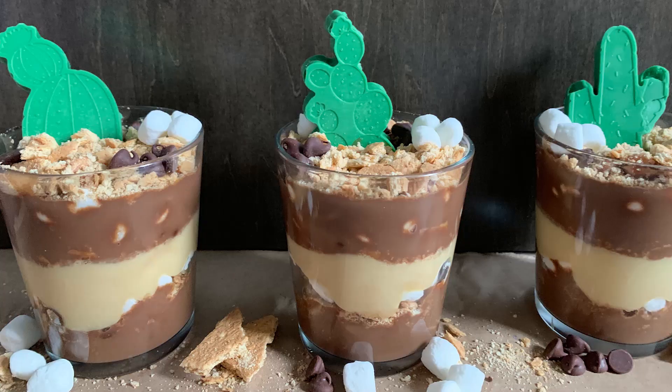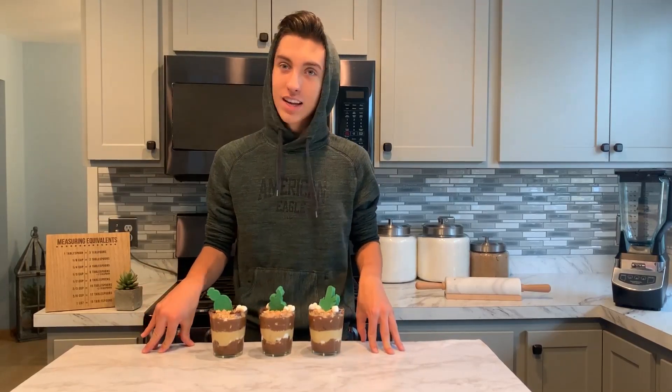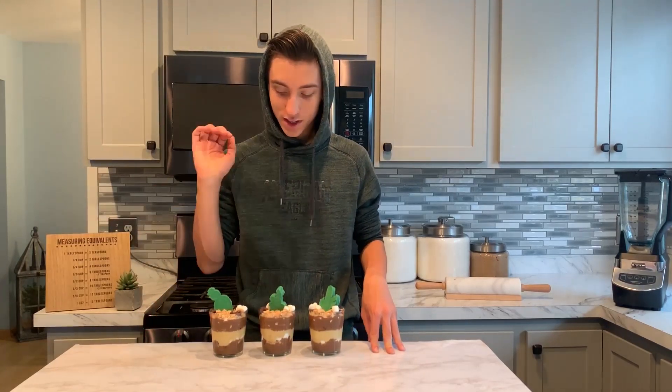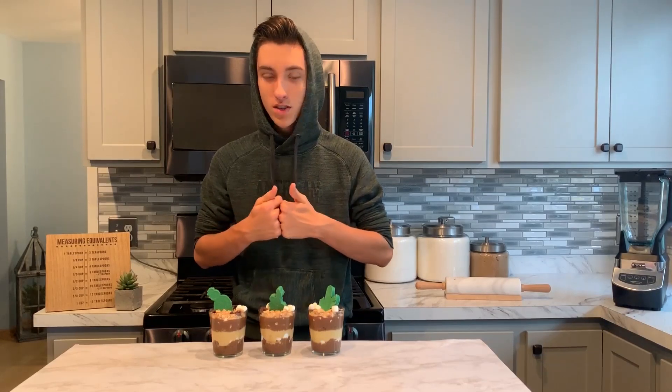Bring the treats back. Here we have them — our God's Country inspired s'mores pudding cups that we made today. Taking inspiration from God's Country, which I think is like the desert — might just be America. Getting really bad with this kind of stuff. However, this is amazing. I can tell you that it's a s'mores pudding cup — perfect for the outdoors, like next to a campfire. Yes, or just enjoying it in God's Country.